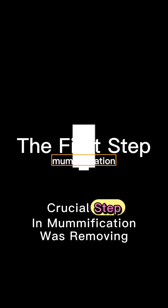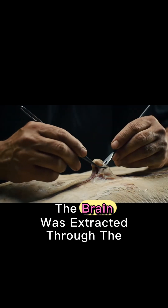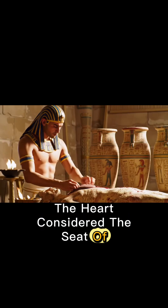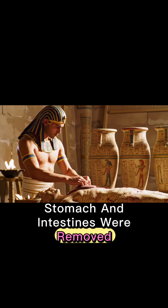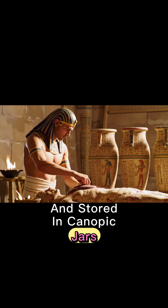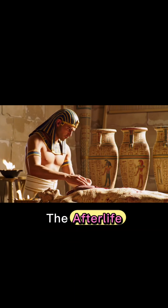The first crucial step in mummification was removing organs that decay quickly. The brain was extracted through the nose using specialized tools. The heart, considered the seat of the soul, was sometimes left inside, while the liver, lungs, stomach, and intestines were removed. These organs were often treated separately and stored in canopic jars, each protected by a specific deity, ensuring the deceased was ready for the afterlife.